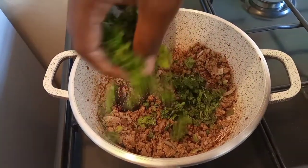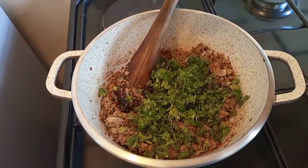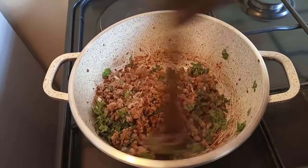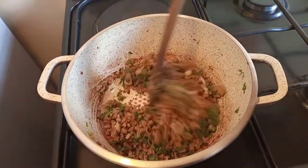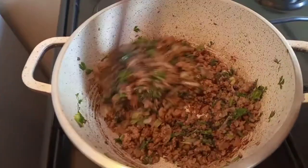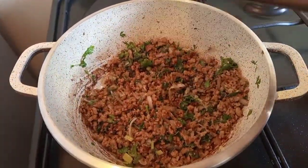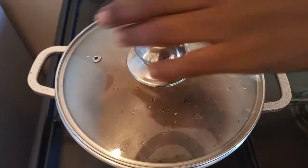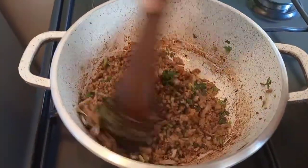Add your parsley. After mixing, reduce the heat and let the parsley cook just for a minute. So our minced meat is ready.